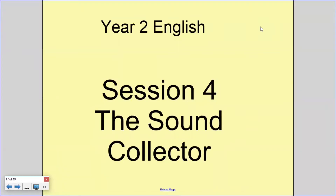Hello Year 2 and welcome to our Session 4 English lesson for this week, linked to the Sound Collector. Today we're going to be writing our poem after collecting all our sounds this week. I hope you've been brilliant sound collectors around your home.